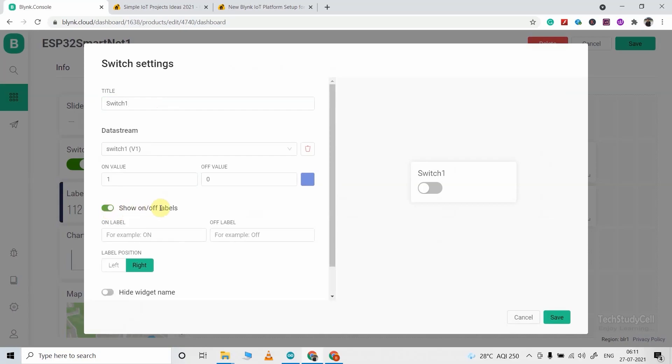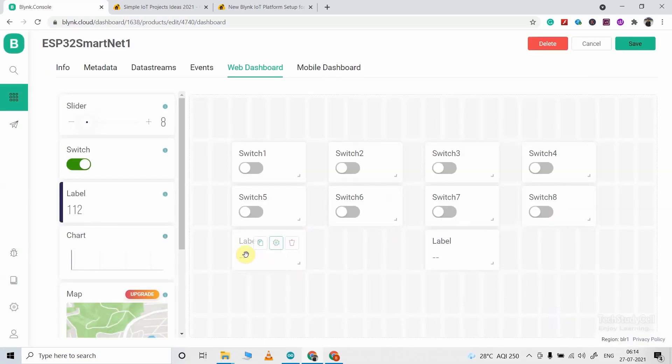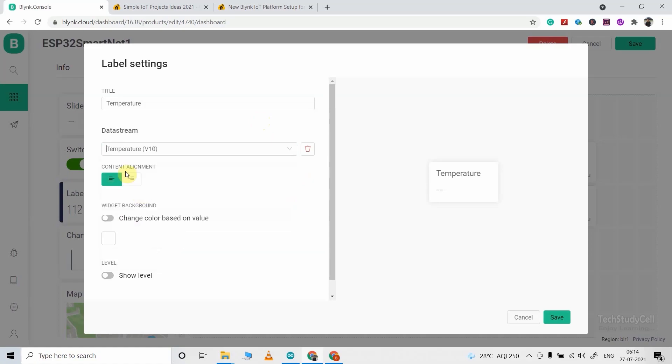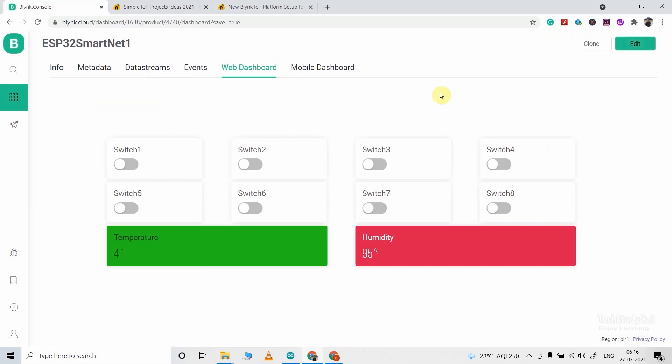Turn on this radio button to show the level, then click on save. In this way, you have to configure all the switch widgets. After that, I will hover over this level widget and go to settings. Here I will give the name as temperature, then select the data stream as V10, which you have configured for the temperature reading. You can also turn on the color base value so it will show color as per the value. Then click on save. Then I will configure the next level for the humidity reading. Now click on save to save all these configurations.